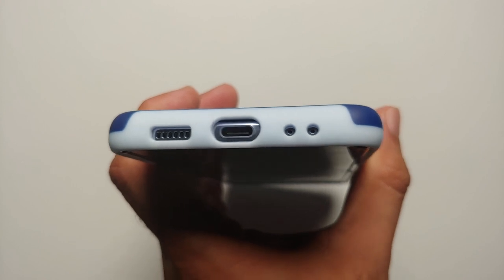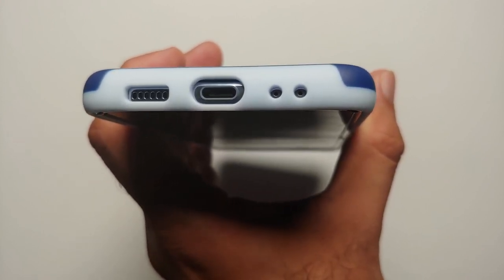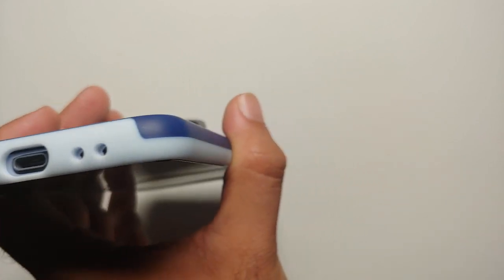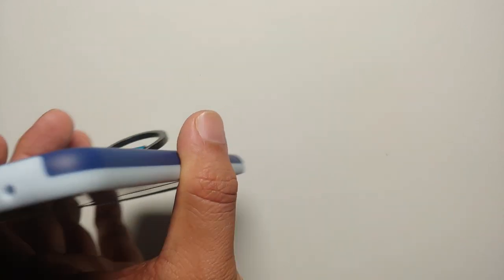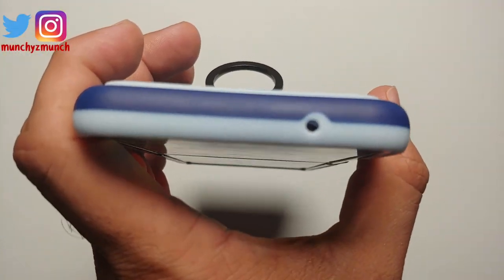Let's have a look at the cutouts on the bottom. Everything lines up pretty good — the Type-C port is wide enough, the speaker grill lines up, and the mics at the bottom line up pretty good as well. Nothing wrong on this side.